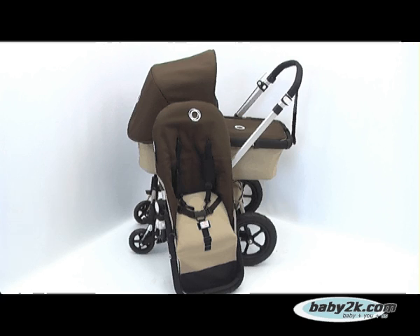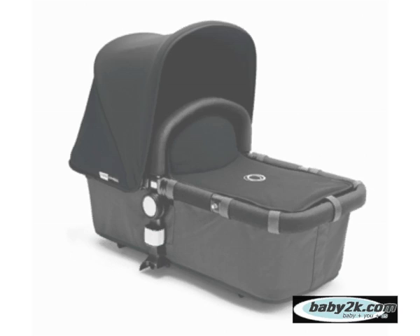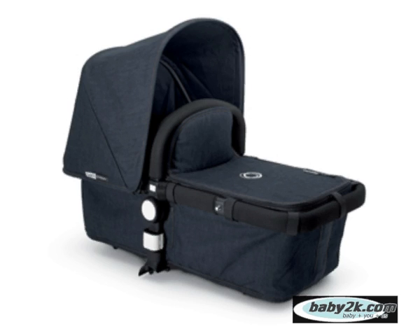When purchasing the Chameleon, you are supplied with a chassis and one support frame, which both the carry cot and seat base fabrics can be attached, and the wheels. Bugaboo offers the Chameleon in several base colours — these being the colour of the carry cot, under seat bag and the main seat unit. Details of colour options can be found on both the Baby2K and Bugaboo website.